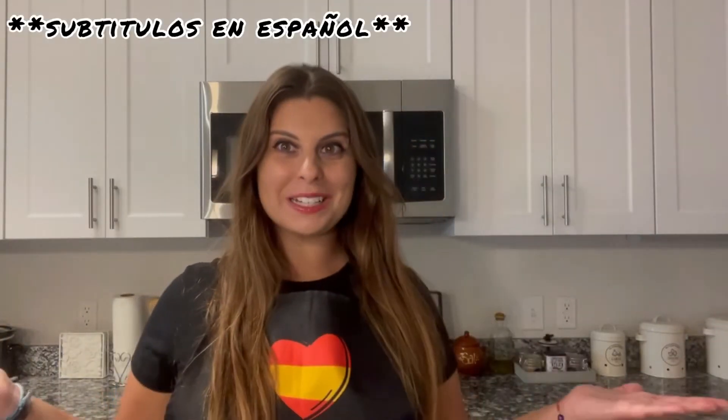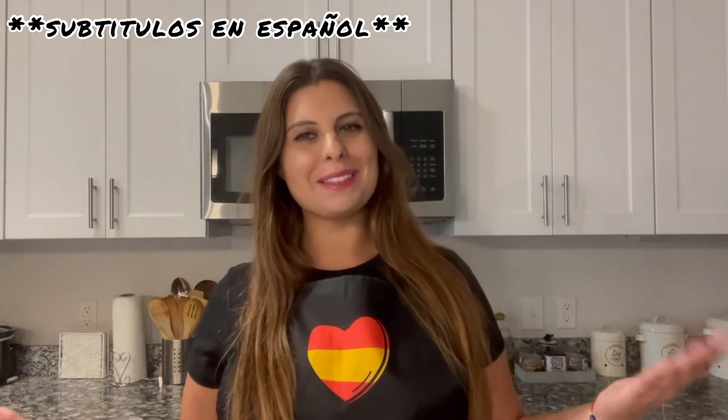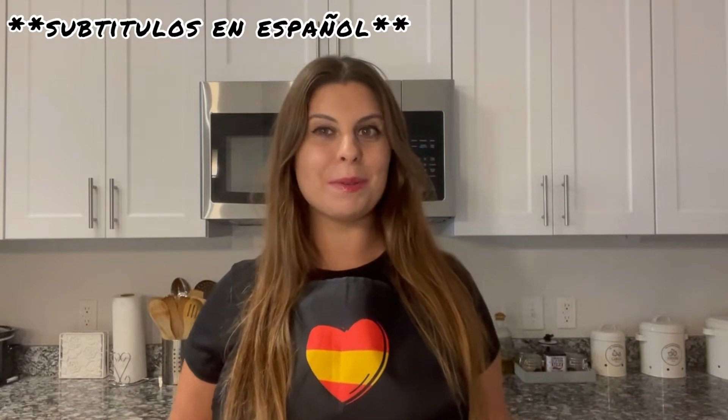Hi everyone! Welcome back to Spanish Hard Cooking with Love and welcome back to my kitchen. If you don't know me yet, my name is Mari, I'm from Sevilla, Spain, and I'm here to teach you some recipes with a Spanish touch.